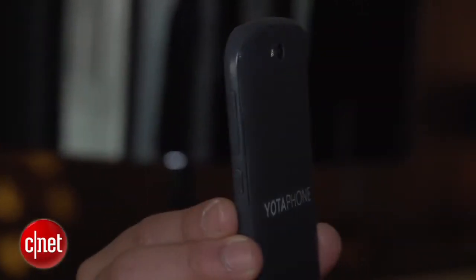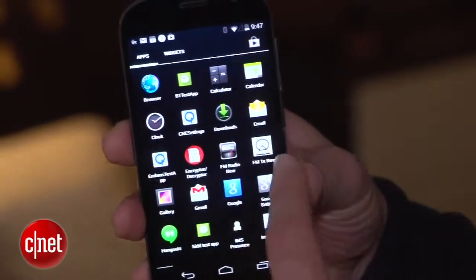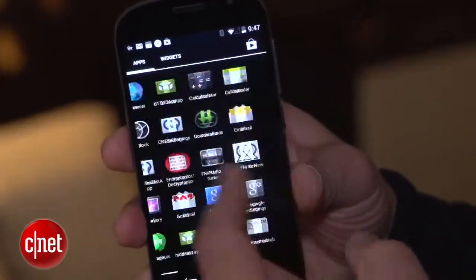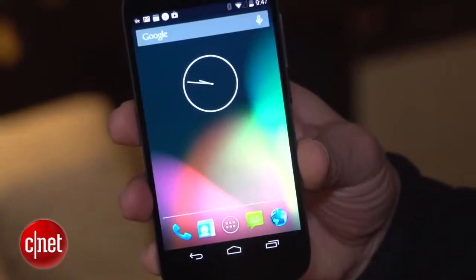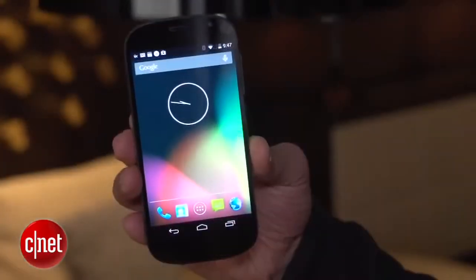It is a lot thinner than the previous model, and if you don't know what this is, this device on this side looks like a regular Android device. It's running Android KitKat, powered by a Snapdragon 800 processor — quad-core, it's very fast. It's got a 5-inch full HD AMOLED display, very nice.